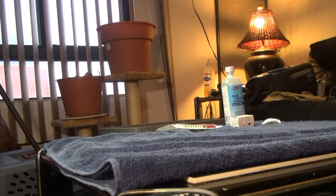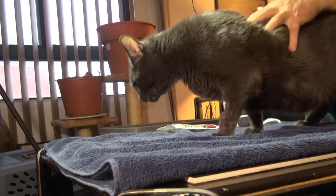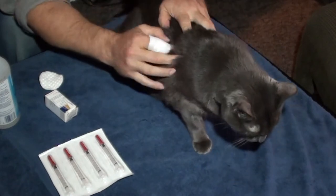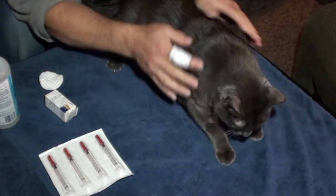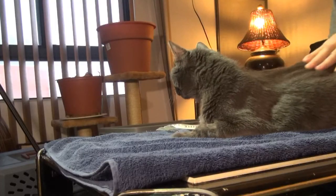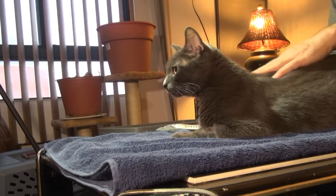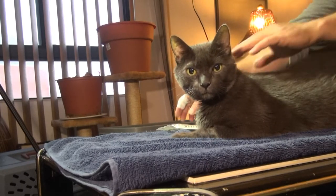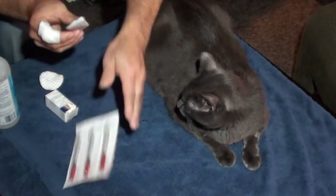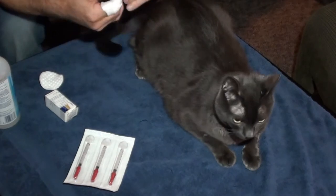It's okay buddy, you just stay right here. Steve has diabetes and he had a diabetic seizure a few days ago. I took him to the vet just in the nick of time — he had to be hospitalized for a little while. But now this is what I've got to do twice a day.